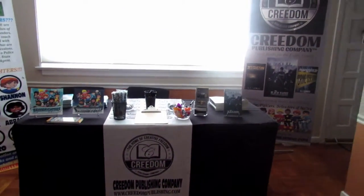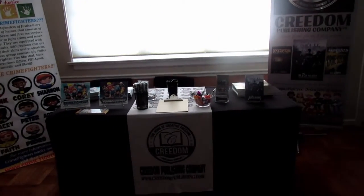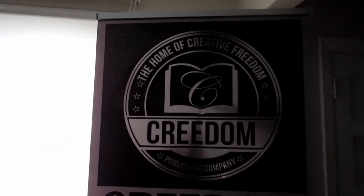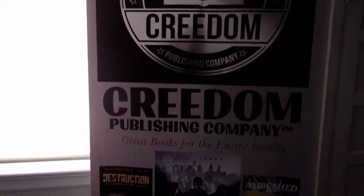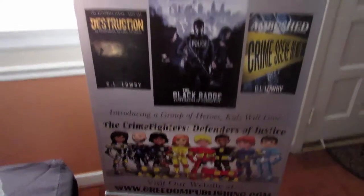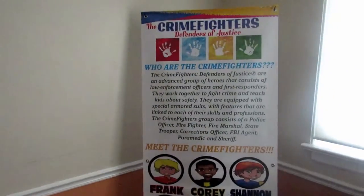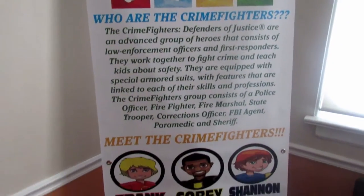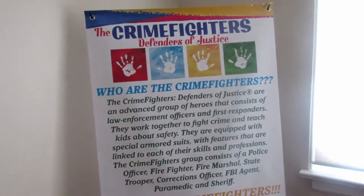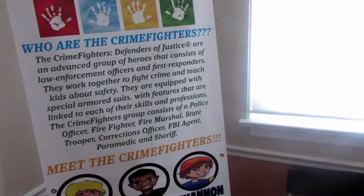Obviously one of the first things that catches people's attention at vending events are banners. You want to have a banner that has your book information, your author information, website information. We have one that represents the company and we have a Crime Fighters banner specifically for children's festival events, so whenever we go to children's book events we can have banners specifically for that event.